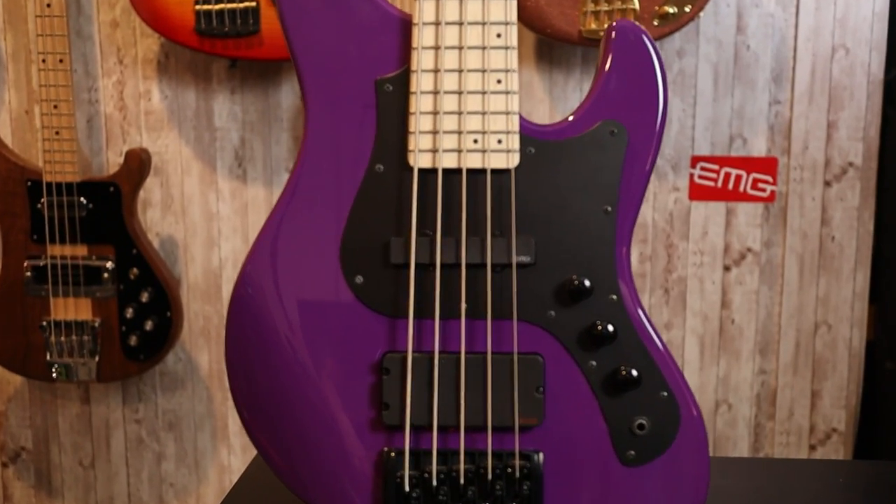This is the Mighty Jazz Dark Evolution 5-string from FGN Guitars. Regular watchers of the channel definitely know the name FGN as we have looked at quite a few of their basses and I am a big fan of what they're doing. Big shout out and thank you to Kevin, the Beard of Doom, for sending me this bass to review.